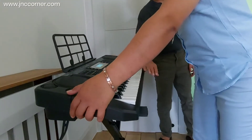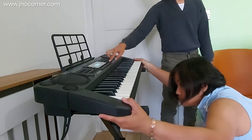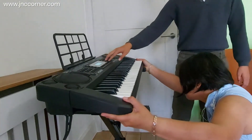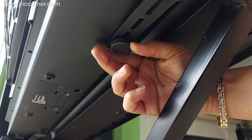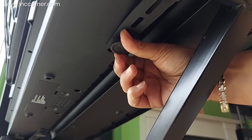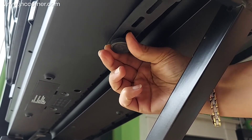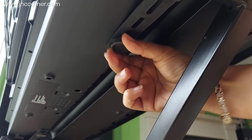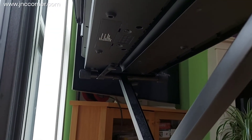Now let's put the keyboard on the stand and align them equally. Don't forget to secure the keyboard to the stand using the rubber band and the big screw — make sure you tighten it very well. Do the same on the other side.